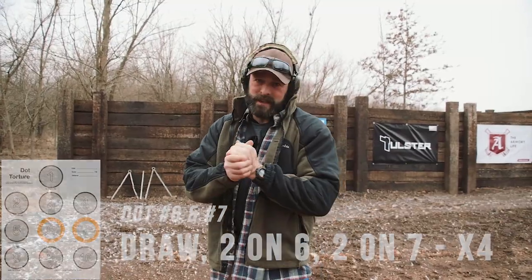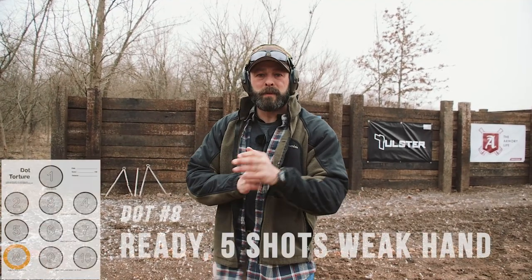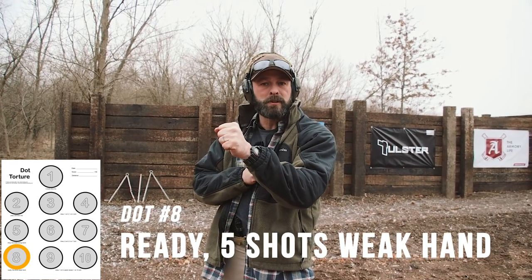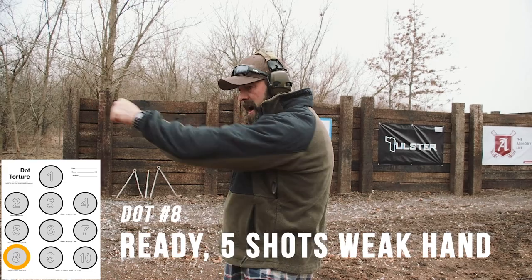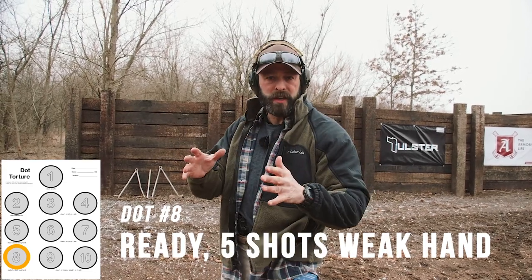Dot eight — this is the one that everybody hates. This is going to be weak side or support side only. You're going to draw once, safely transition to your support side — for me, that's my left hand — and then present out one shot, pull it back, present out again. Five total reps.